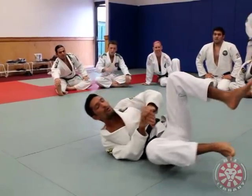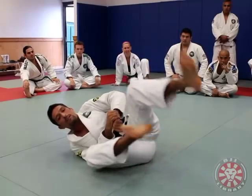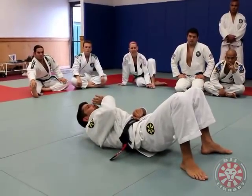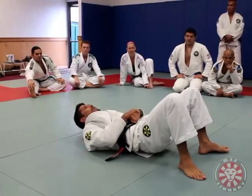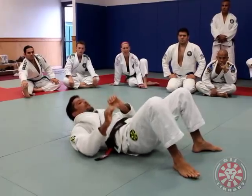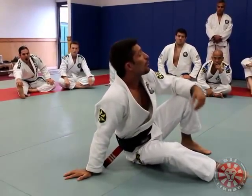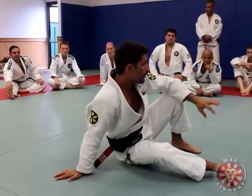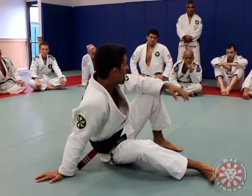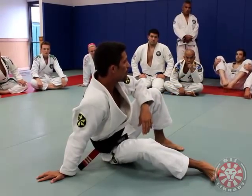So, two important things: I don't want to be sideways and I don't want to have my feet up like this. What I do: I step on the ground, I keep watching the sky, and now I do hip up. That's the first position we're going to do. We're going to try a little bit, then do some drills — the one on top tries to do the Kimura and you're just going to defend. Let's make pairs and try to defend.